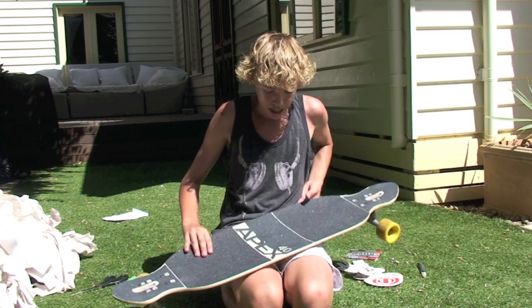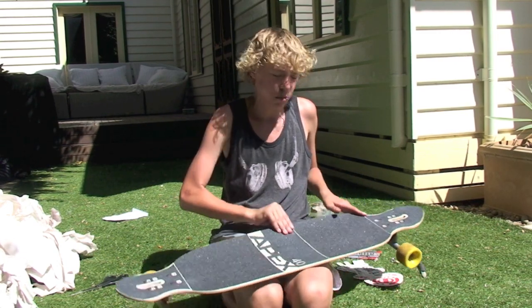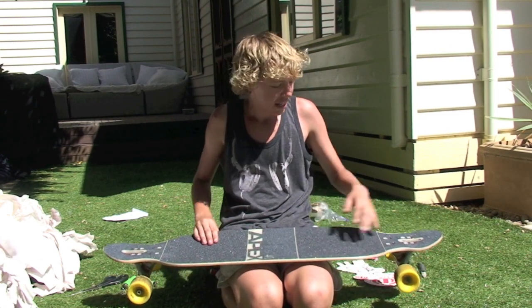This is laser-cut grip tape, so it says Apex 40 and it's got the areas where you can peel off and put grip tape on instead of just destroying the whole board. It's got the kicks.